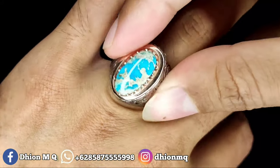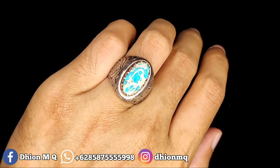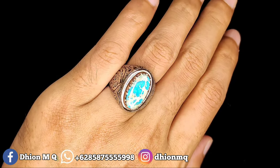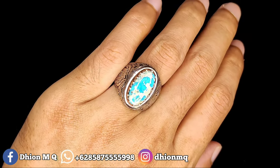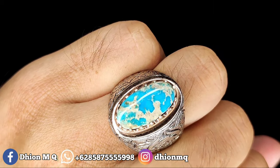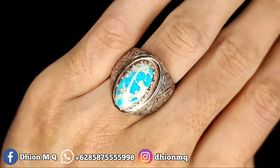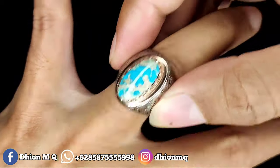Kemudian untuk penampakan di jari kurang lebih seperti itu. Tidak terlalu besar, tidak terlalu kecil. Ini sangat cocok sekali dipakai harian. Buat ngantor juga masih oke. Bisa dinilai sendiri kualitasnya.